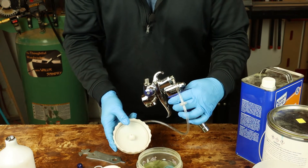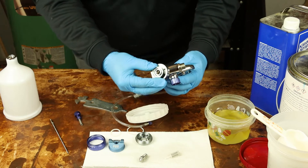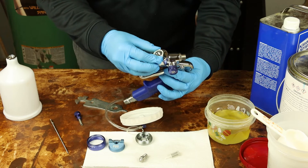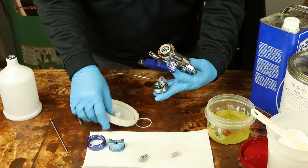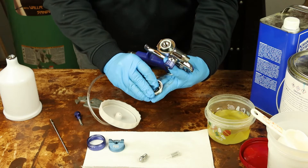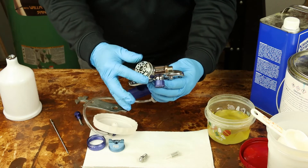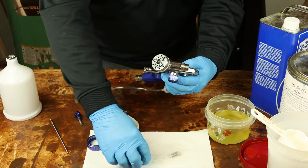Let's put the gun back together. Air divider goes in with the hole in the 12 o'clock position. The air divider seal goes right on the front. Next comes the air diffuser with its seal on the back side — the little pin goes in the 12 o'clock position and registers in with the air divider. You shouldn't be able to rotate it once assembled this far.